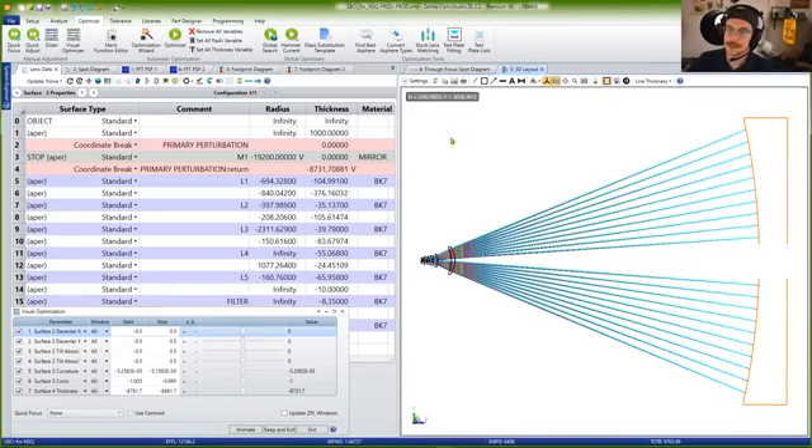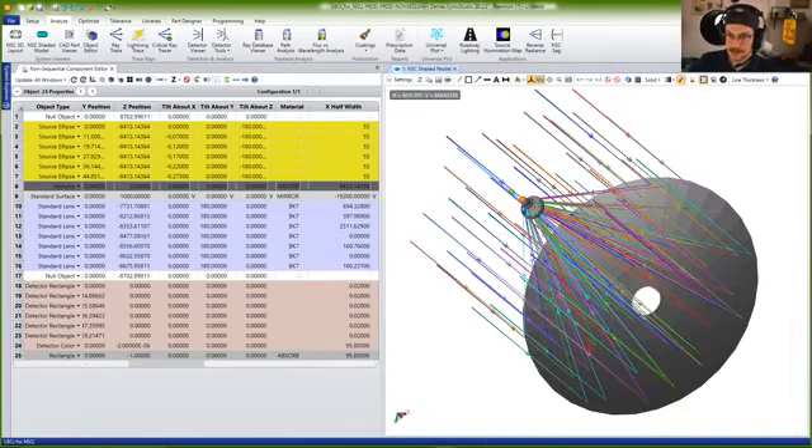This is a 3D model of an LBT primary mirror. Much like the primary mirror over my right shoulder, it takes light from essentially infinity — where the stars are — and bounces it off the primary mirror. The primary is a reflectively coated piece of O'Hara E6 low CTE glass — low coefficient of thermal expansion glass. It was actually made right here in the Richard F. Karras mirror lab, where I used to work.